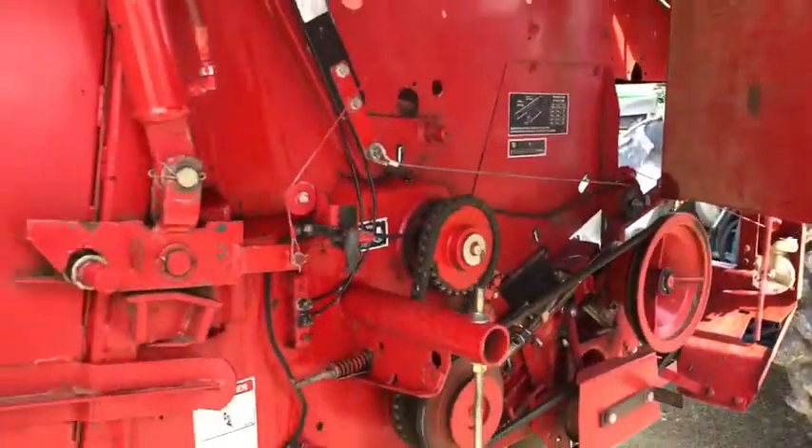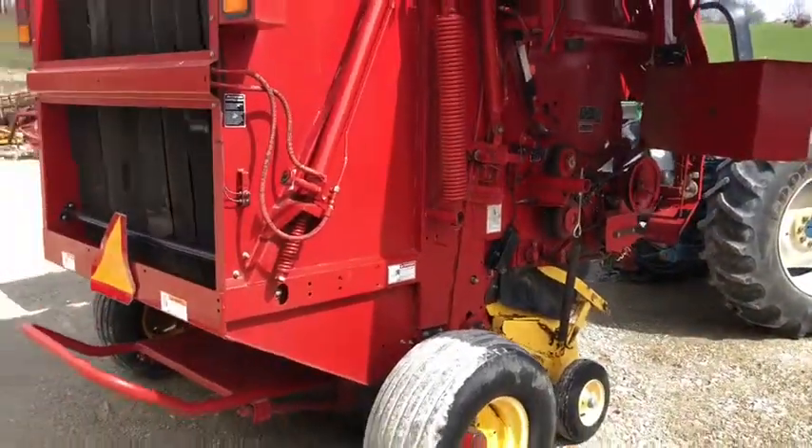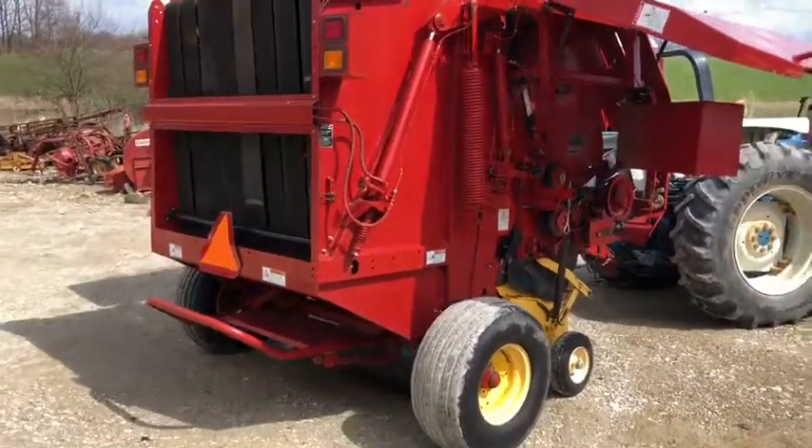Pretty nice New Holland BR 770 — five foot wide, up to five feet in diameter, twine tie. We're going to have this on our line.